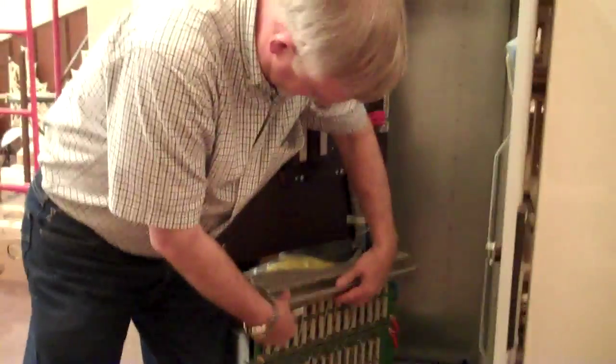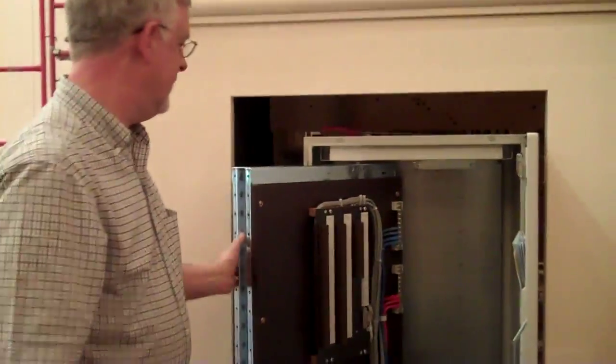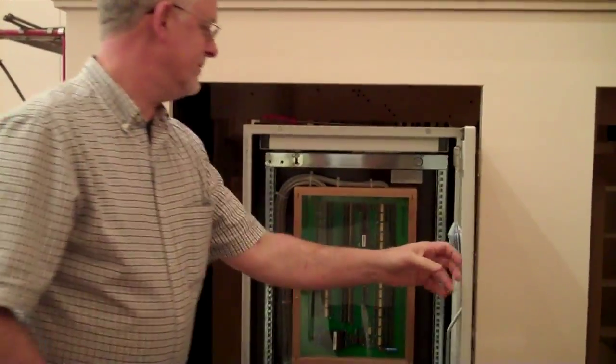Every home should have one. No moving parts, however.